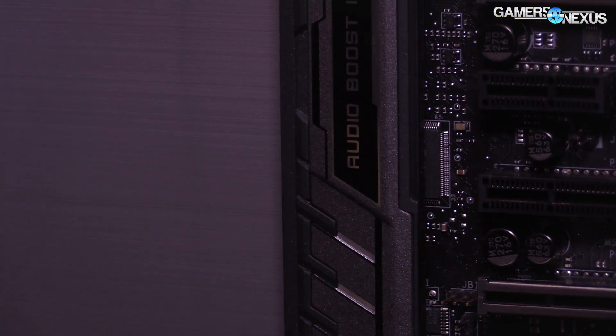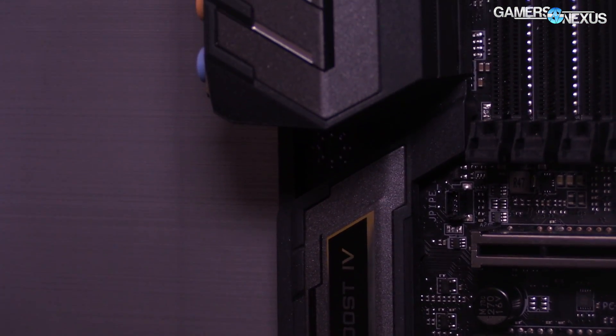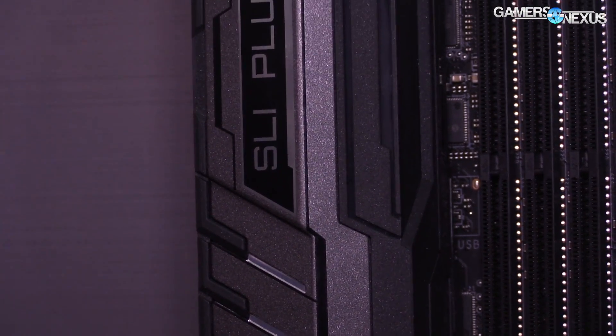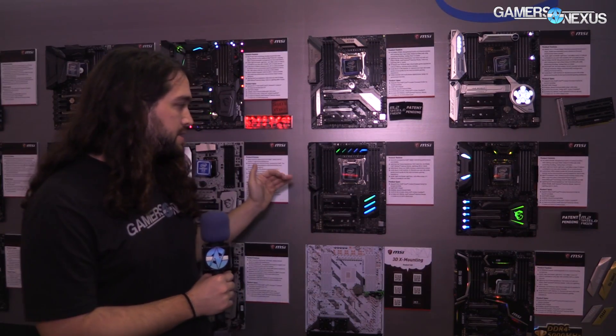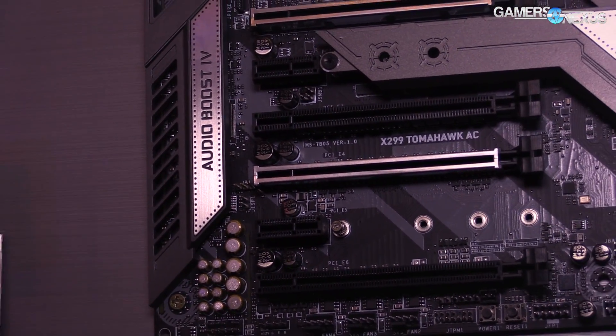There's also another M.2 shield here, though we don't know the specifics on this model. The last board for X299 is the SLI Plus — normally a mid-range board, no prices again. LEDs are simplified, essentially no LEDs visible, two armor slots with no armor. It's an A-plus-one phase design, so a little bit cheaper to produce the VRM than the previous boards.